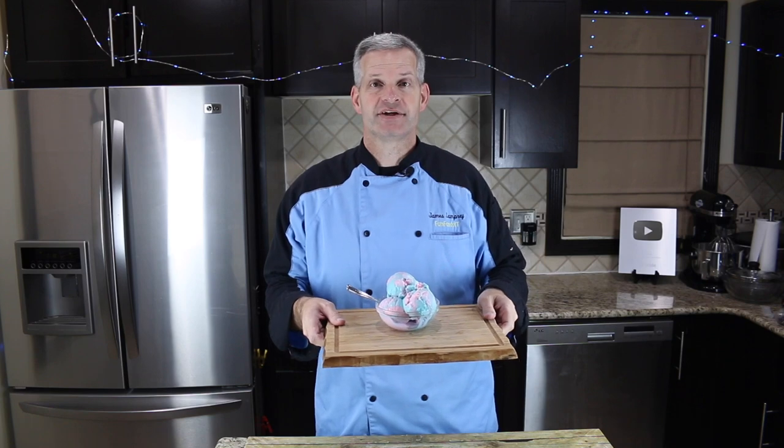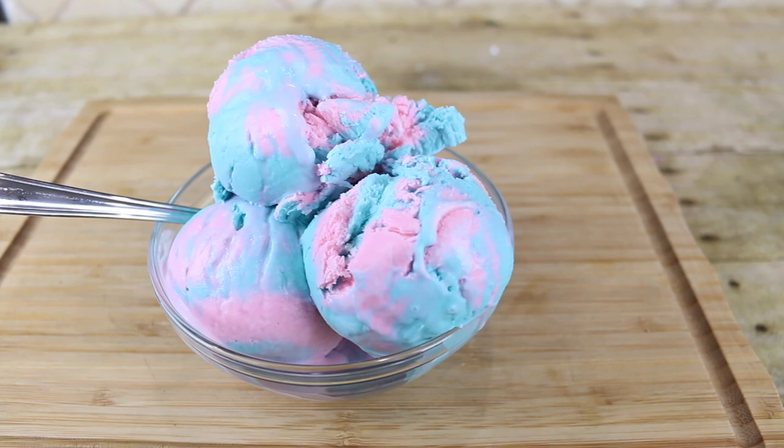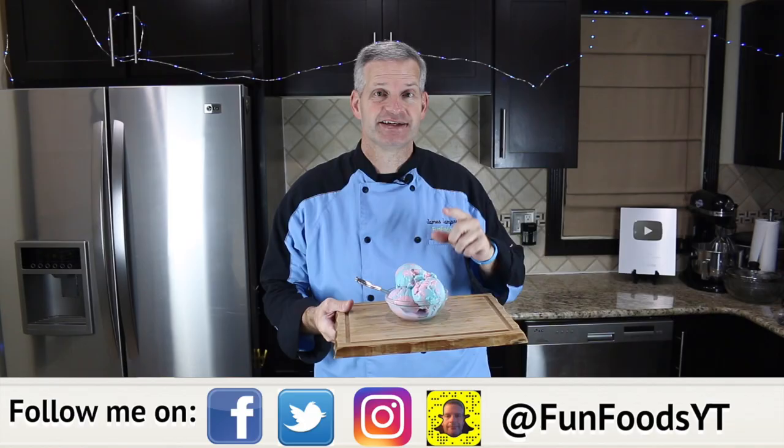Hey everyone, it's James from Fun Foods and today I'm going to show you how to make this homemade cotton candy ice cream. So simple, so easy, and it tastes amazing. So keep watching and I'll show you step by step how to make this.